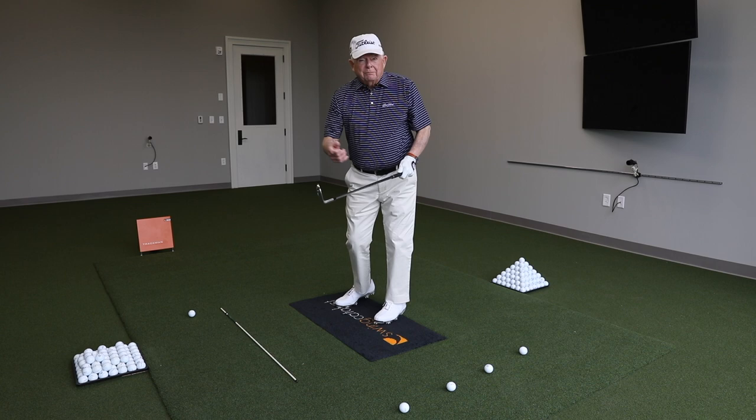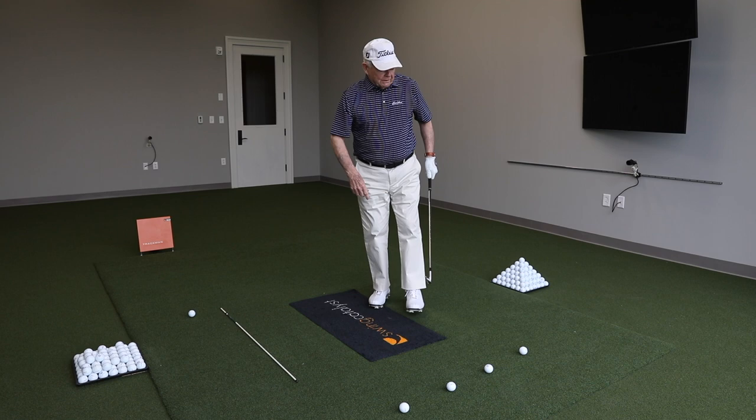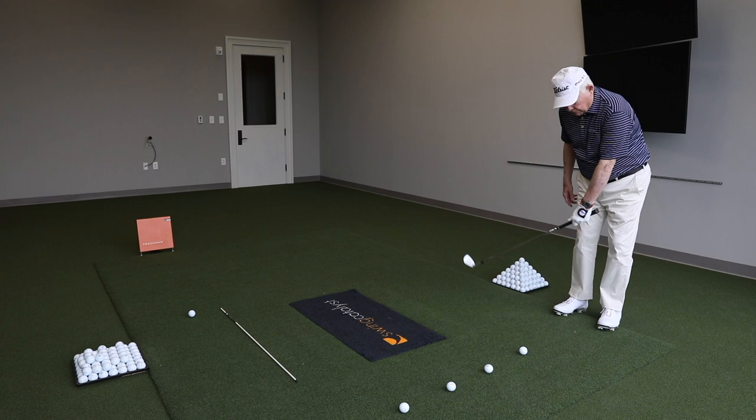That will be difficult being right-handed. Most people don't have enough strength in their left. To help develop that strength, just put about five or six balls in a row, make a few little practice swings, and then just step forward and swing. Don't think.